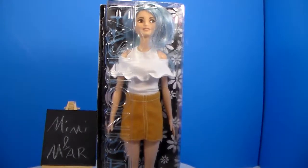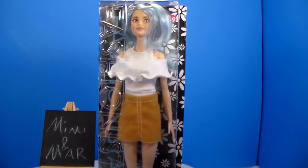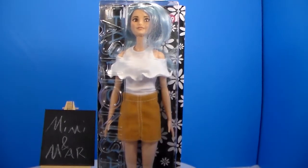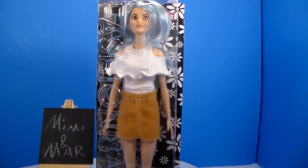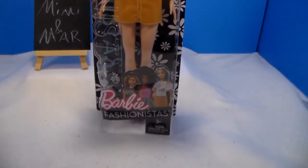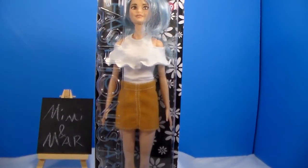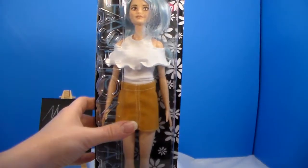Hi everyone, Mimi here and I have a new doll review. I have a new Barbie Fashionista. This is number 69 and she is called Blue Beauty. She is a tall Barbie — I wanted one in the tall body size.